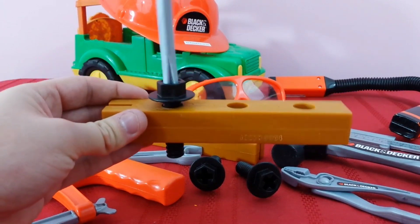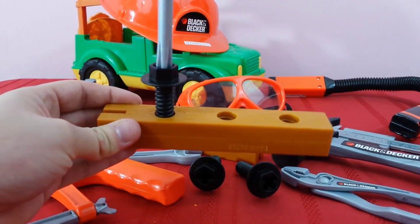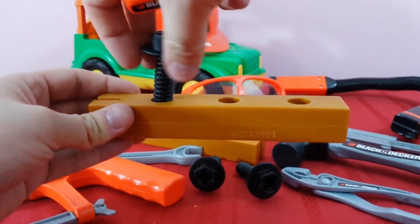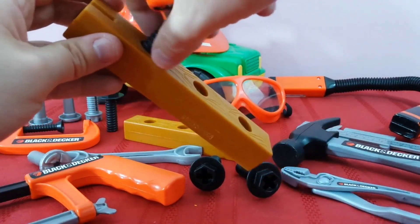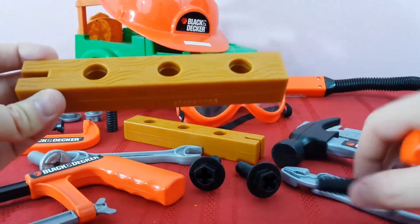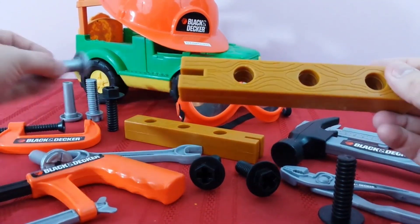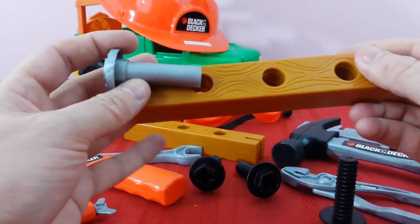And then when you want to take it out, just unscrew it! That's the really neat thing about screws — if you don't want it in, you can take it right out. Once we take this out, we can take a look at the next type: the nail. Check out the nail — this one doesn't have any ridges, it's all nice and straight.